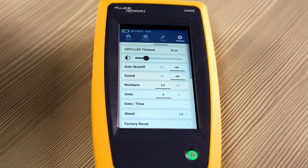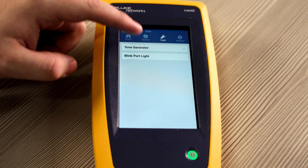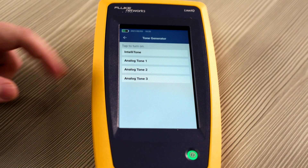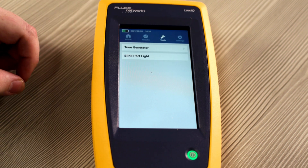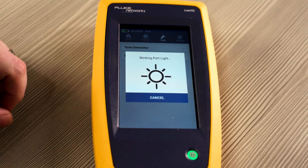Now that we know all about the settings, let's check out the tools that are available on LinkIQ. We have a tone generator which uses our patented IntelliTone, as well as analog tones 1 through 3. You can use the IntelliTone or with the analog ones, you can use our Pro 3000 series. We also have a port blink light — so when you're connected to a switch, it will blink the port light so you know which one you're connected to.